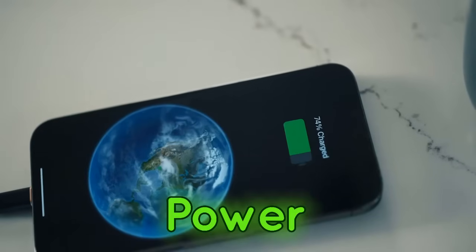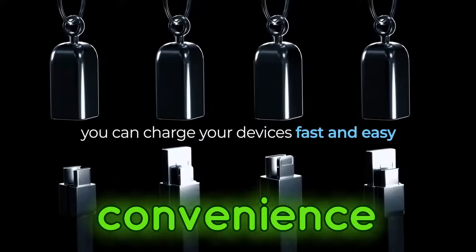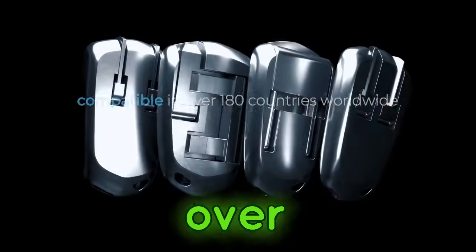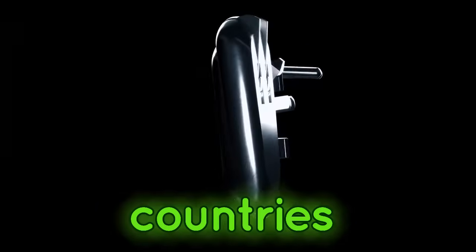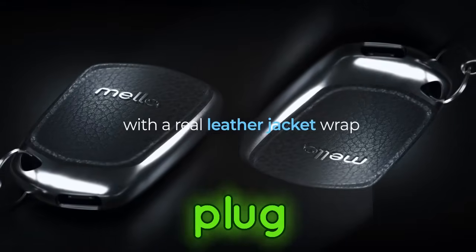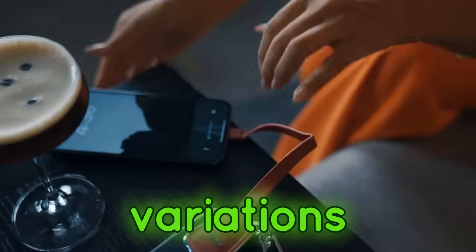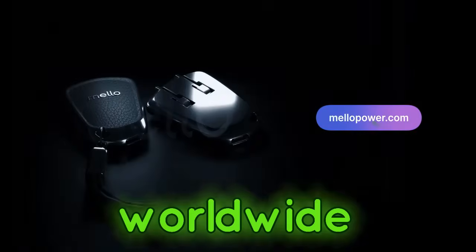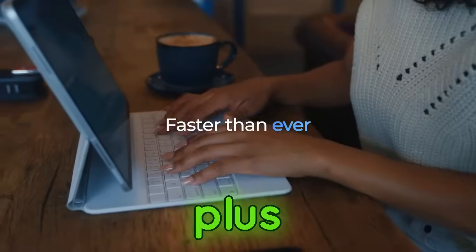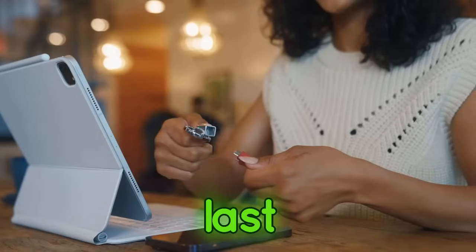But Mellow Power isn't just about convenience. Look at these specs. Compatible in over 180 countries — that means you can travel the world without worrying about plug adapters. It comes in four different variations for plugs worldwide, so you'll get the perfect fit no matter where you are. Plus, Mellow Power is built to last.